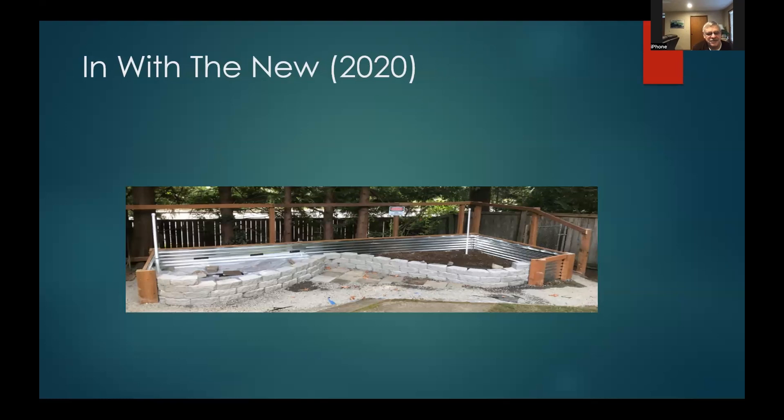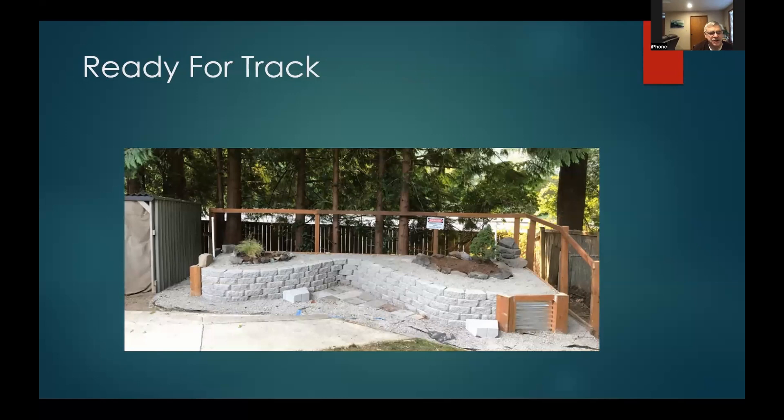Contrast that to basically the same space but better construction. I wanted to raise it up so you weren't constantly bending down working on trains at your feet. Galvanized sheets make the back, concrete blocks make the front so I could get some curves, and I filled the whole thing with gravel. With that done it was ready for planting and track.